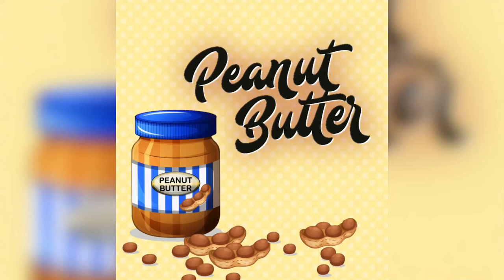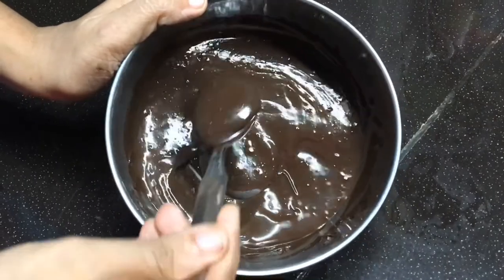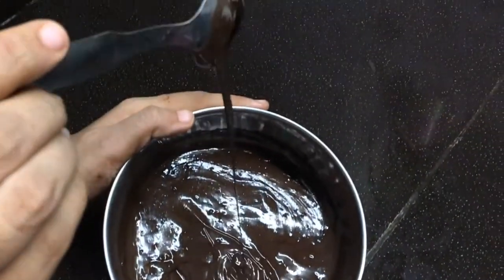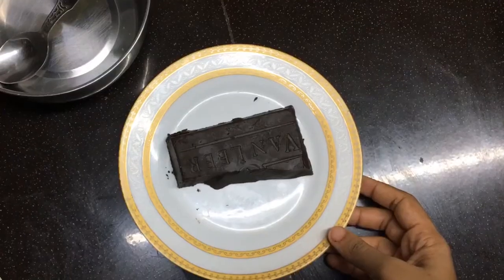Hello, welcome to Ms. Peanutbutter. I have a video of homemade chocolate. I will tell you that the chocolate is not melted — I will tell you now.